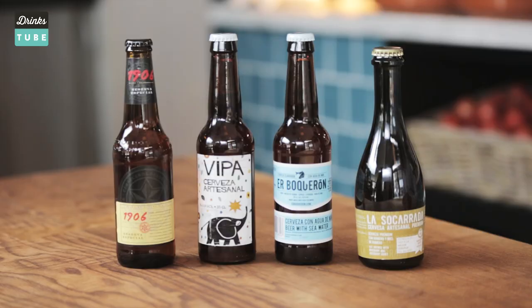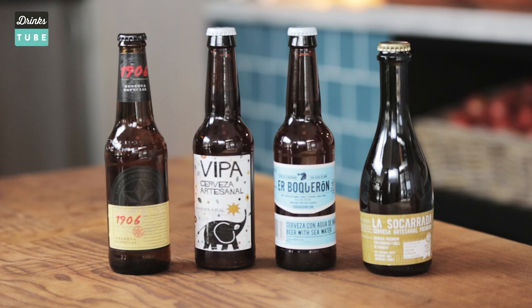Sometimes with tapas you have a lot of different flavors going on at the table and wine may not match them all. Beer on the other hand washes it all down between mouthfuls and links it all together.